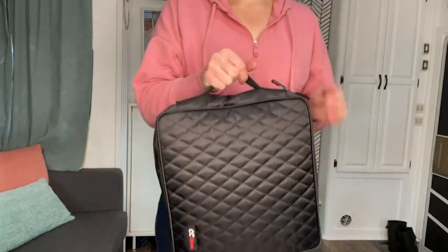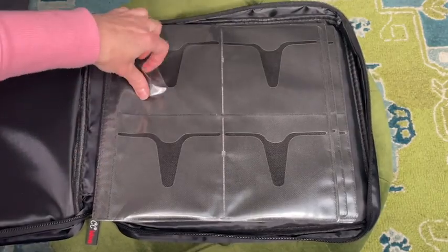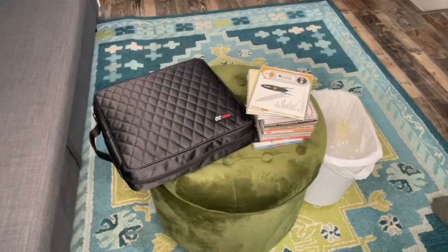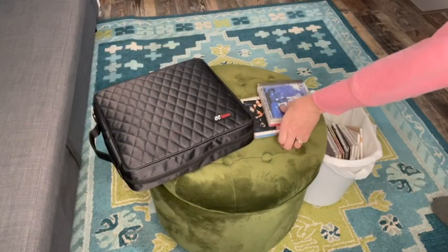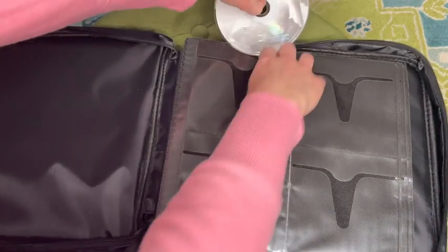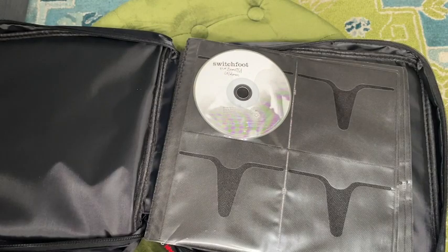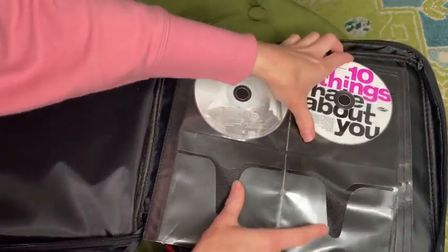I'm always looking for ways to save space around the house. Having a bunch of CD cases takes up a lot of room when you have over 200. It's giving me so much joy to throw away these CD cases and just put the CDs right into the carrier. And the CD slides in really easy into the plastic holders and they're not ripping or tearing.